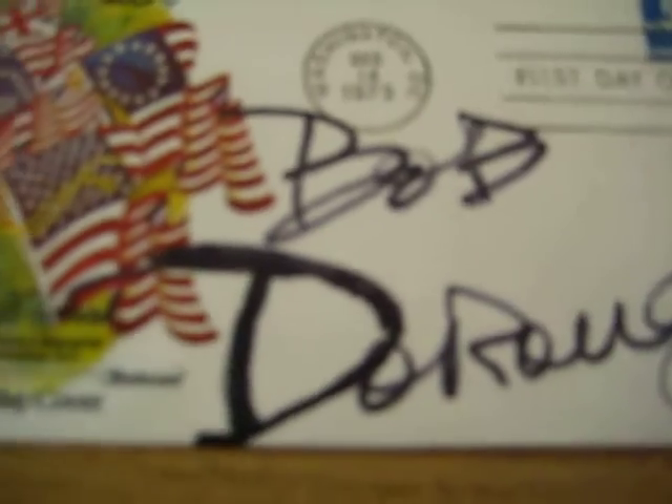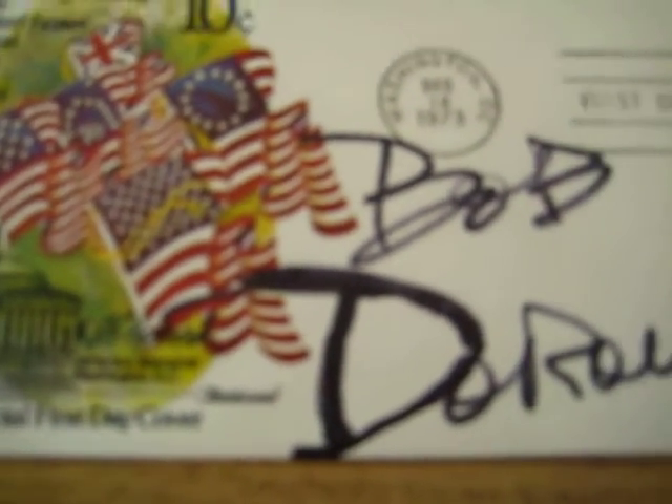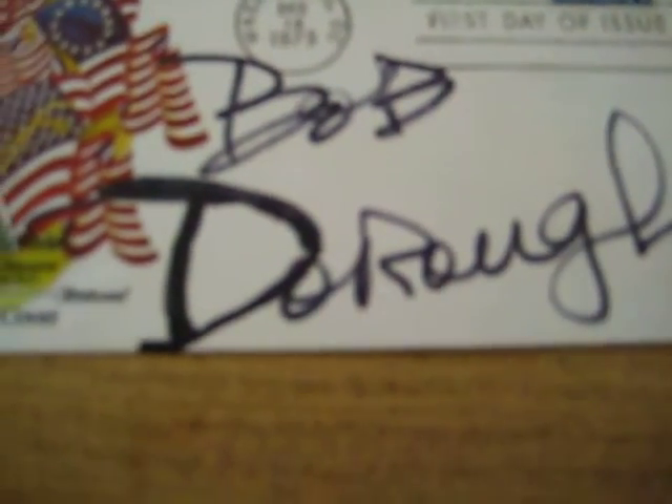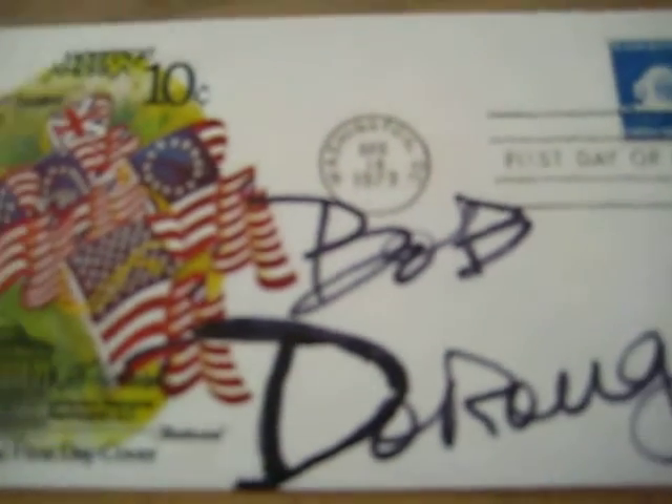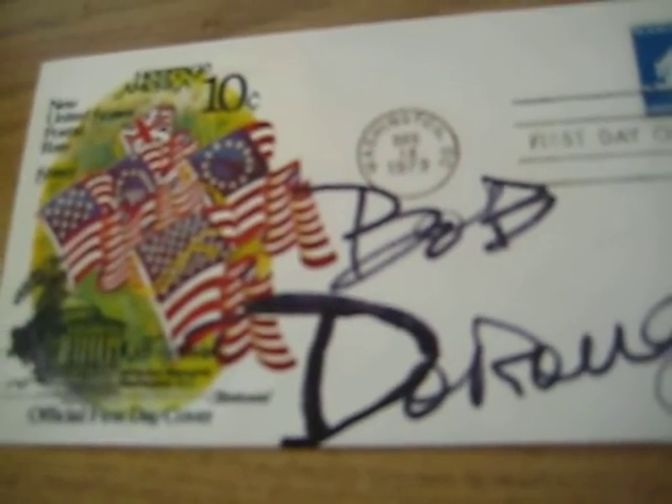So it's an autograph of Bob Dorough, and Bob Dorough signed this 1973 Washington, D.C. first day cover with really awesome flags and everything. I will show you who Bob Dorough is.